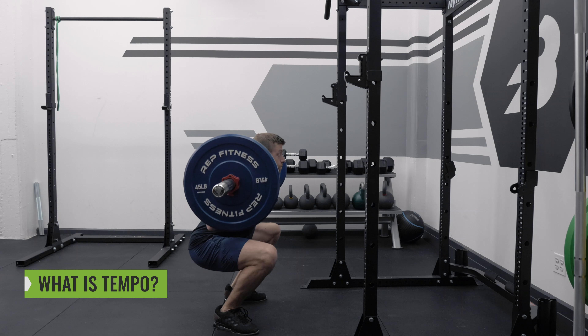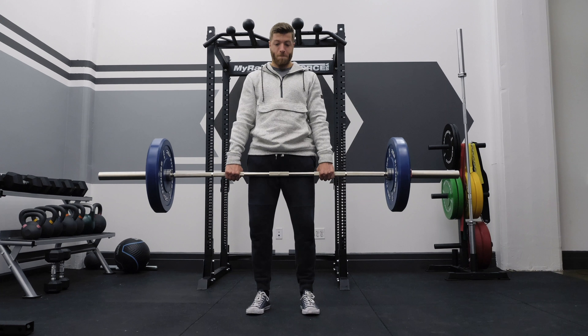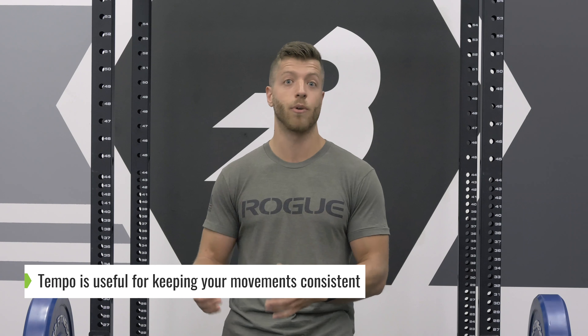So what is tempo? The easiest way to define tempo is that it's the amount of time it takes you to perform one rep. In general, tempo is useful to keep in mind when it comes to moving consistently. For example, you don't want to be dive-bombing movements. Having an idea of how to eccentrically load, pause, and concentrically contract is always a good thing to keep in mind.